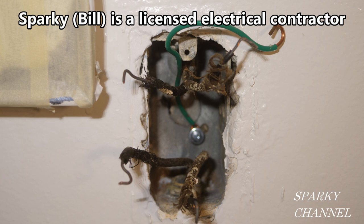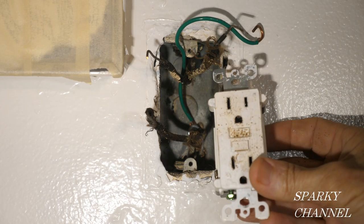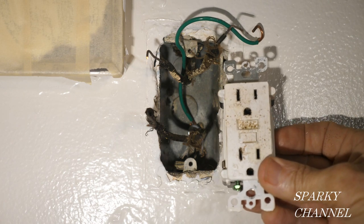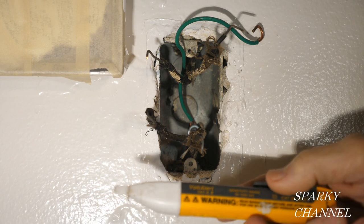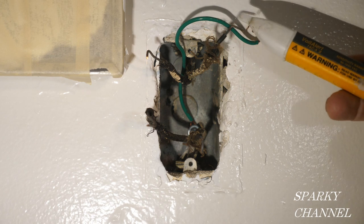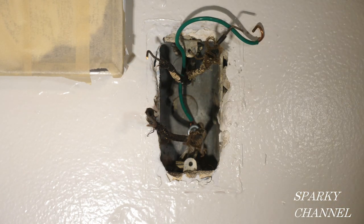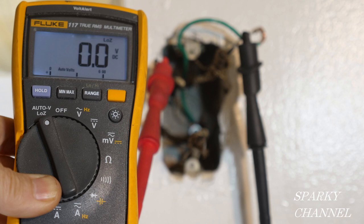This is a single gang box in a bathroom of a 1957 house that I'm renovating. I have removed a ground fault circuit interrupter receptacle from this box and the circuit breaker is off, but we're going to double check it, checking all the wires and making sure that none of them are hot. I'm also going to use my Fluke 117 electrician's meter and test out both of the cables — they both read 0.0 volts, so the circuit breaker is indeed off.